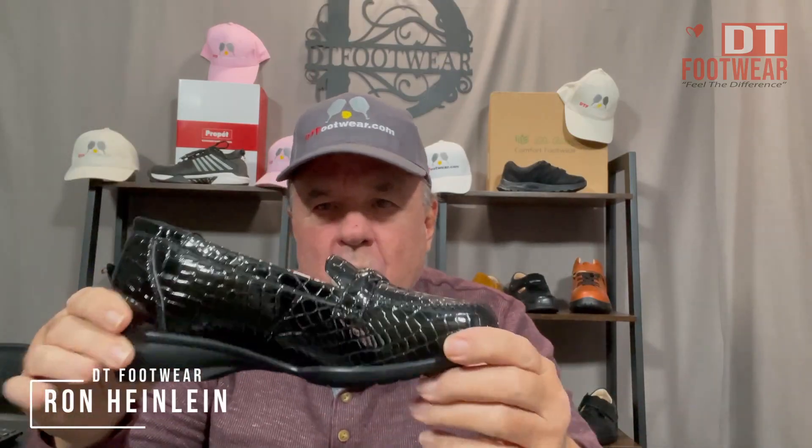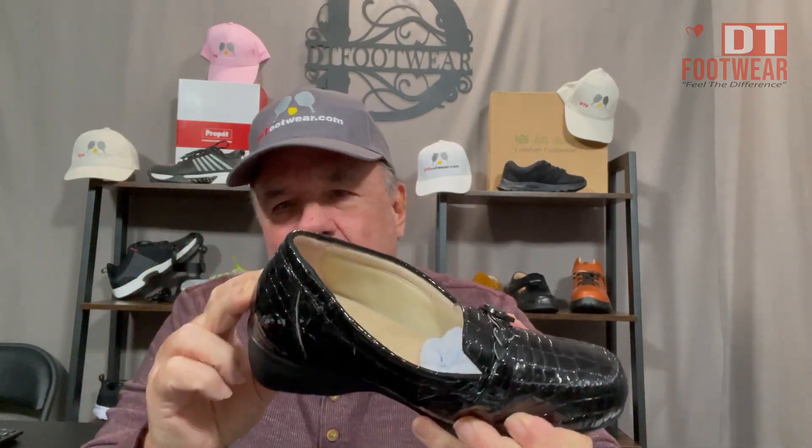I want to introduce you to a little croc all-leather croc-print — a very nice looking women's shoe. It has all the different widths, a removable footbed, so you can put any form of insert you want. It has a little raised toe and a fuller toe box, which most women don't get in what they consider a dressy shoe.